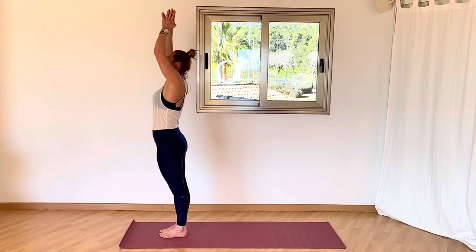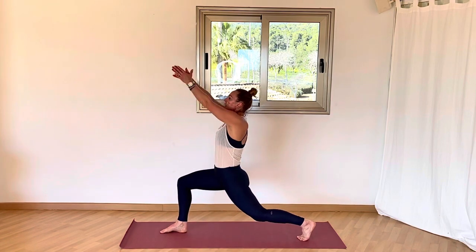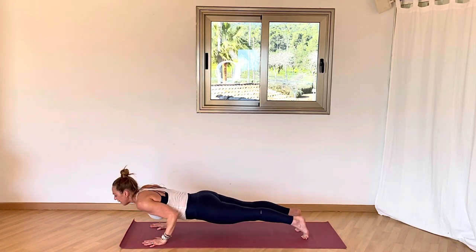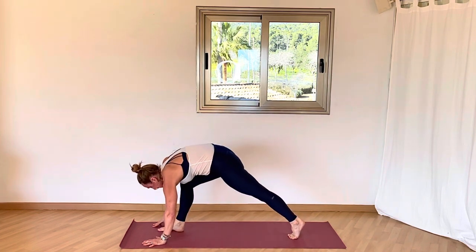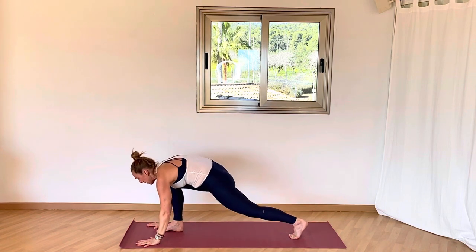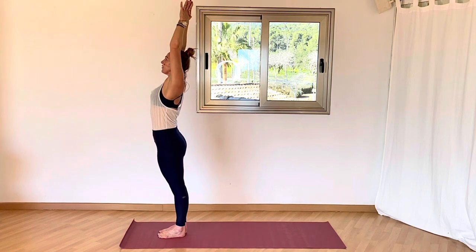Now we're going to take the same thing again, but this time taking the back knee up to a high lunge. Inhale, lift; forward fold. Exhale — and if it feels better to keep the back knee down, then do that. Step the left foot back, put a bend into the knee, inhale lift. Exhale, hands to the floor, step back. Step the back foot up. Exhale, forward fold and bow; press down. Inhale, rise. Exhale, hands to prayer — that's half, other side.